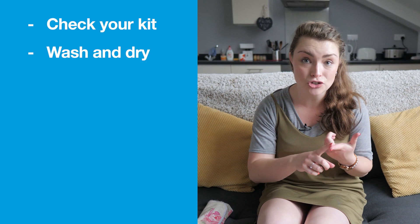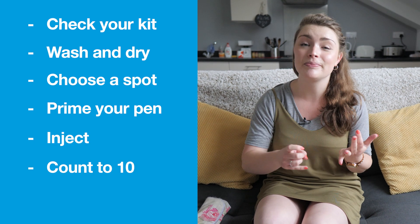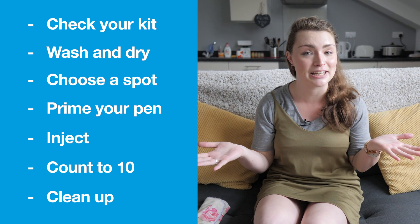Just remember: check your kit, wash and dry, choose a spot, prime your pen, inject, count to ten, and clean up.